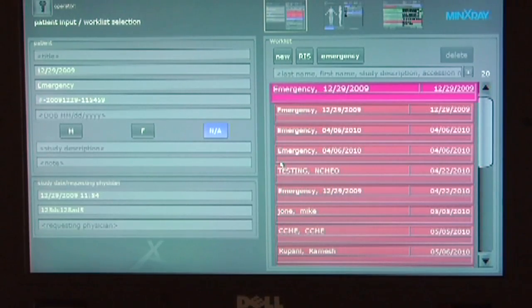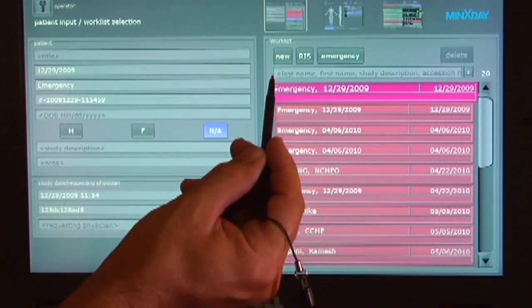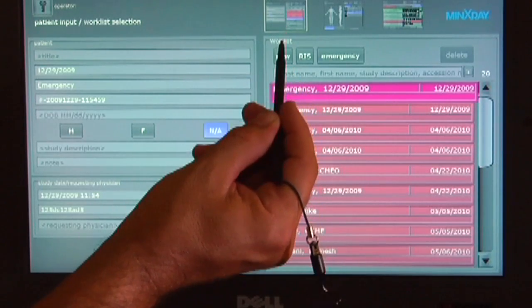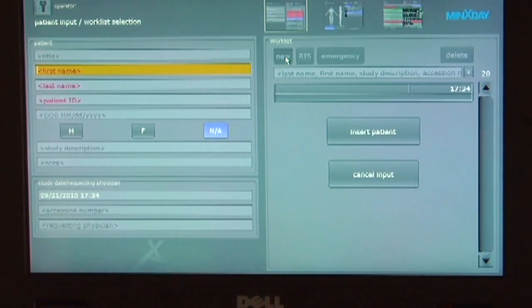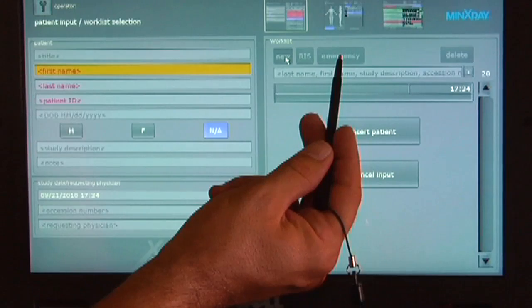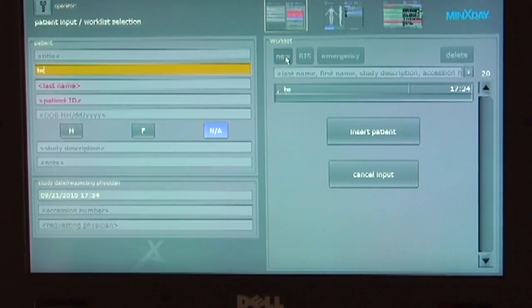Input patient demographics using the patient tab located in the upper right corner of the screen. Minimum fields to be populated are seen in red. The emergency tab can be used when no patient demographics are supplied.